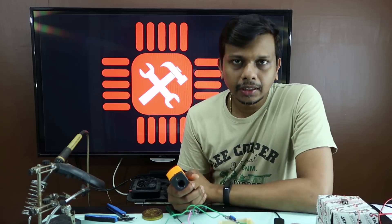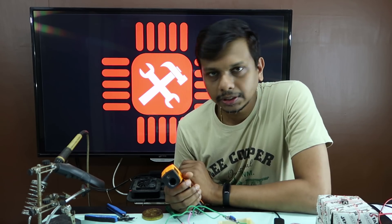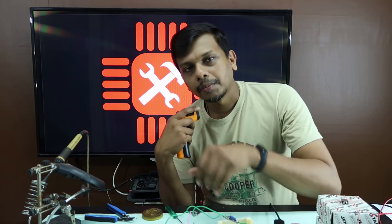In this video, we are going to show you how to do this project. We are also going to show you how to use the other channels.